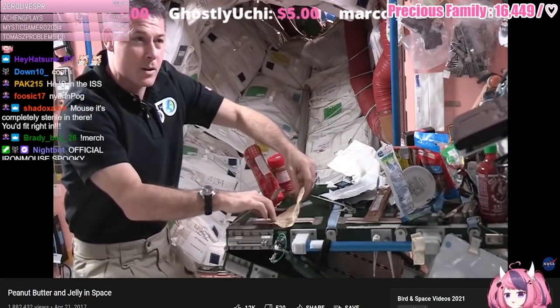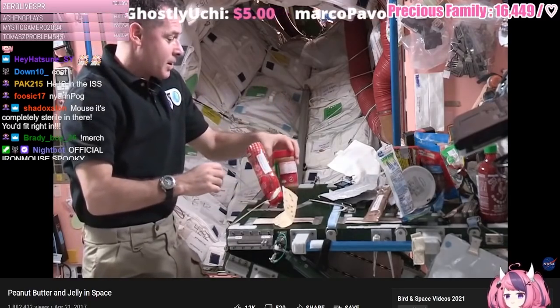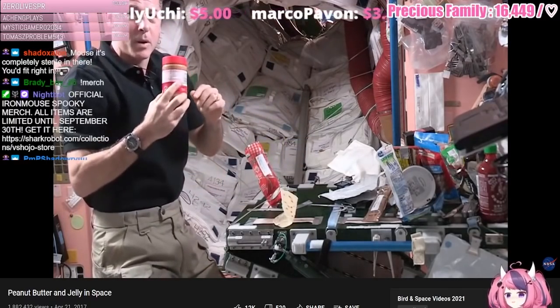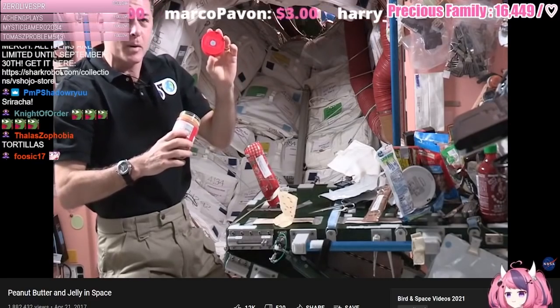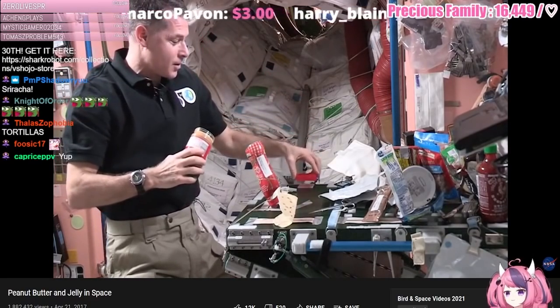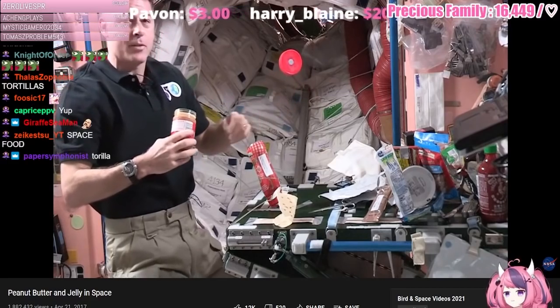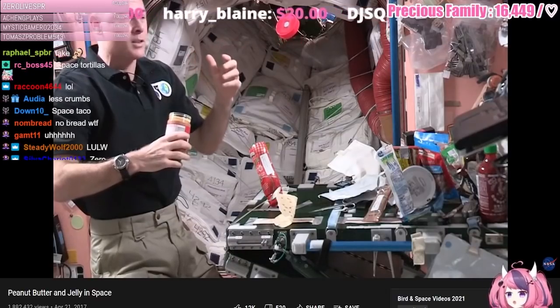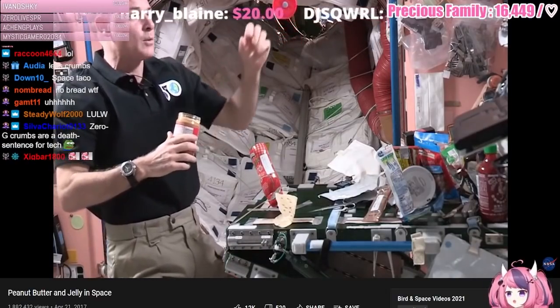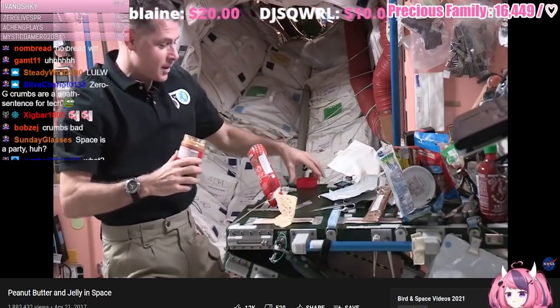I'm going to stick that down to some tape here so it doesn't go floating away while I'm getting everything else ready. I'll get my peanut butter out — even the lids on the peanut butter have a piece of velcro on them so they don't go floating away. If I let it go it'll just float there for a little while and then eventually the air conditioning system in here will take it away somewhere else. So I don't want to lose it, I'm going to stick it on the table.